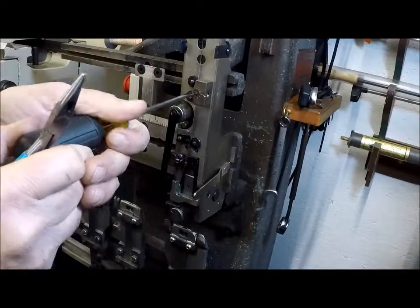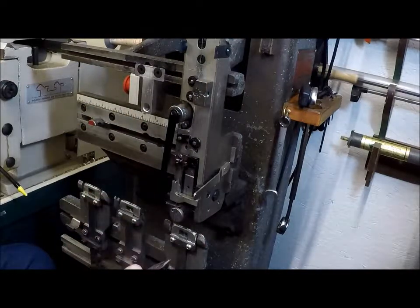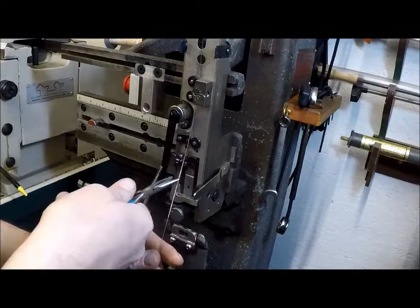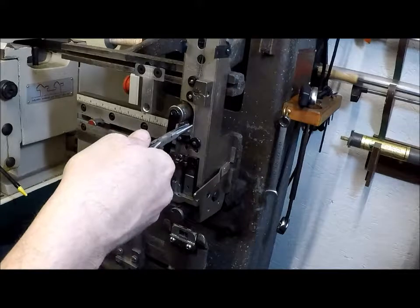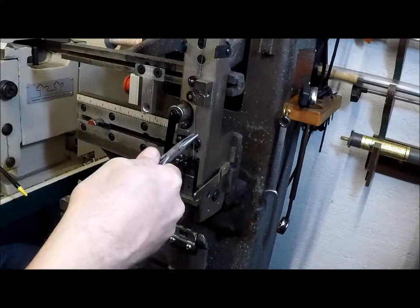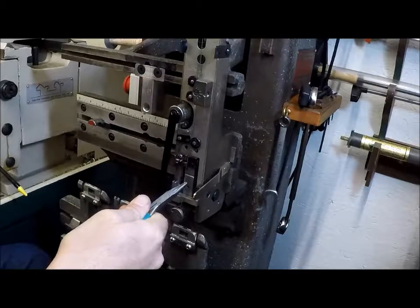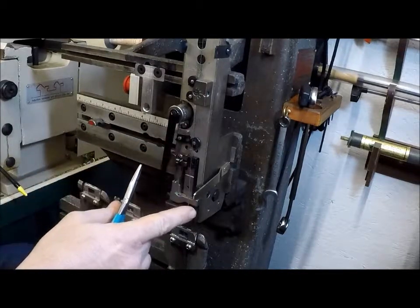There we go — straight, or slightly to the right. So I pull it straight down, let go of it, and the wire is bending slightly to the right.